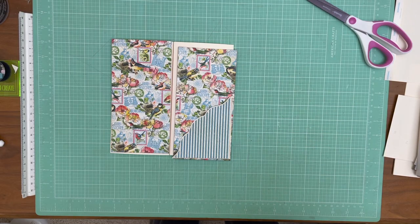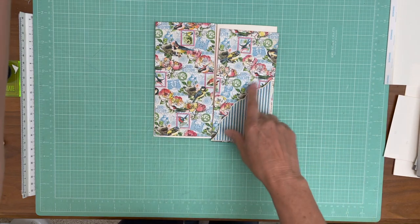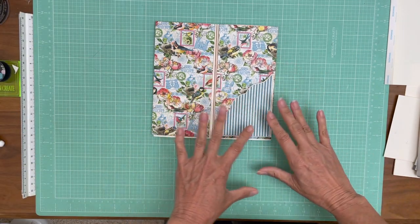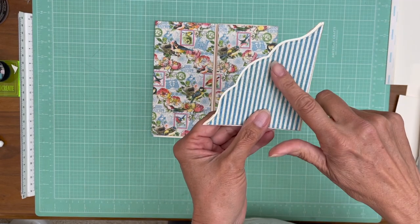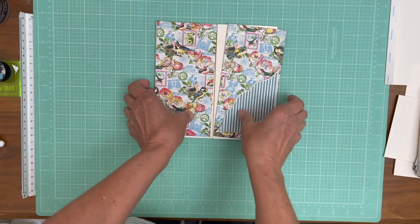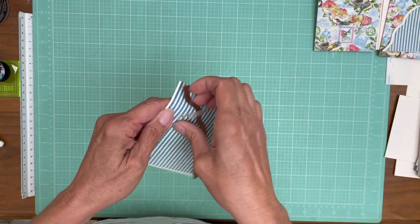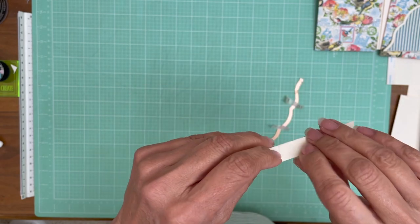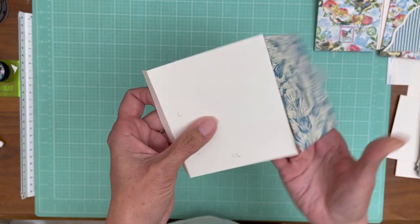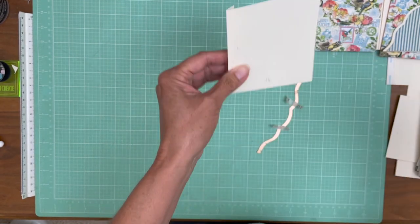Hey everybody, it's Daphne from Scrap and Create, and I want to show you where I'm at on page one. One of the things I want to do is a decorative edge on this diagonal pocket. I already pre-cut one so you can see what I've done, and I'm going to show you how I achieved this on the left side. So first of all, I taped everything down so I wouldn't misplace it, so I'm going to untape it because I'm going to show you the whole process.